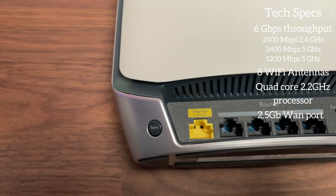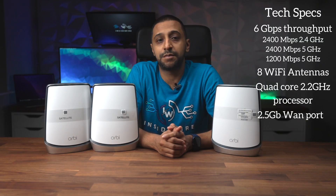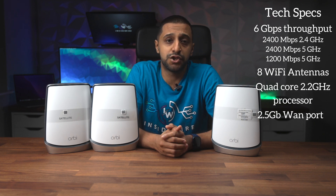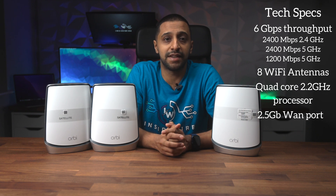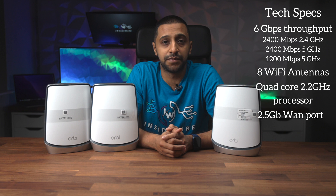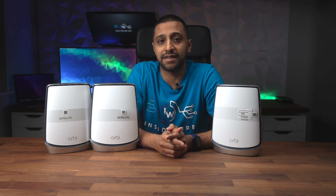On the back of the router there's a 2.5 gigabit WAN port. This is becoming more standard now but I'm yet to see residential services providing more in the UK — the max you generally see is 1 gigabit unless you go business. The software allows you to easily set up another SSID for your guest and it also comes with Netgear Armor, which we'll cover more of in the app section shortly.